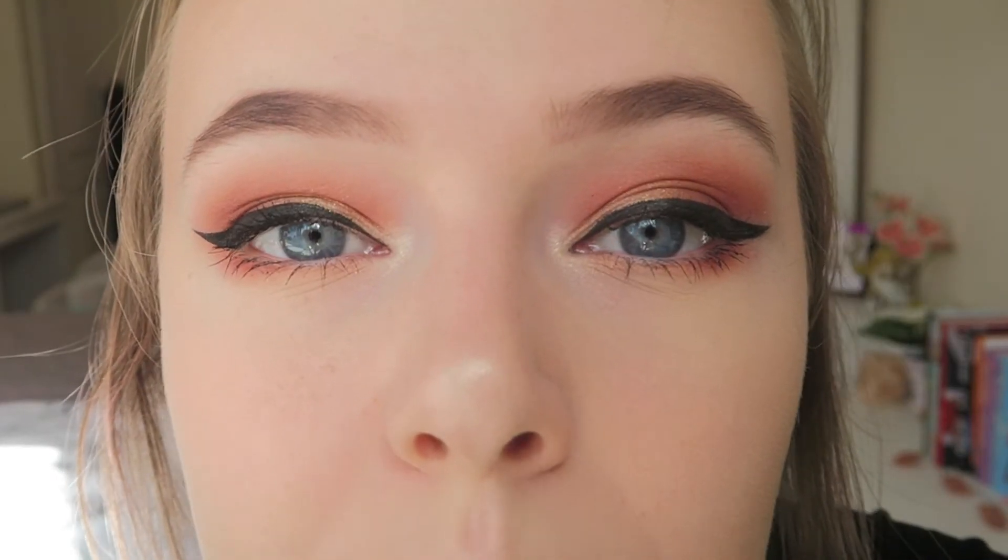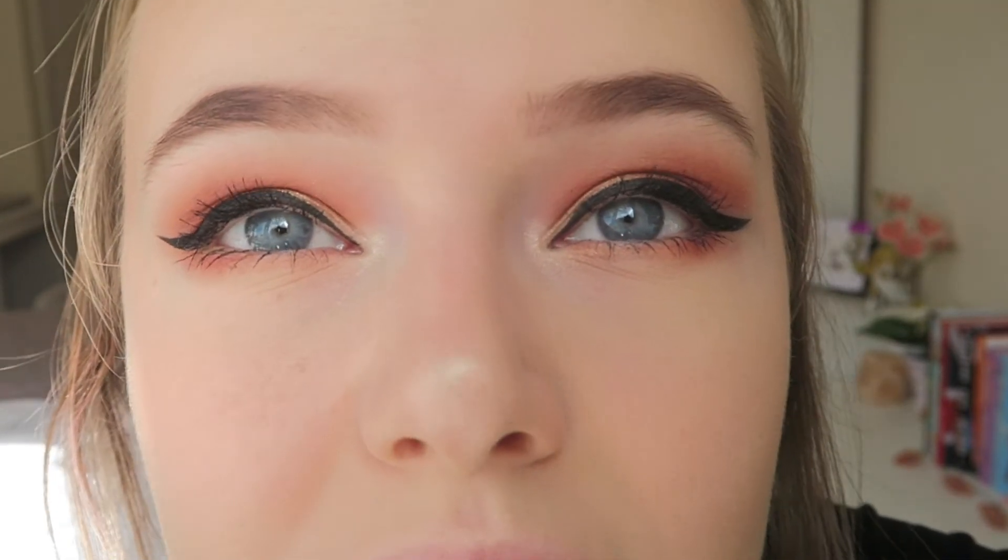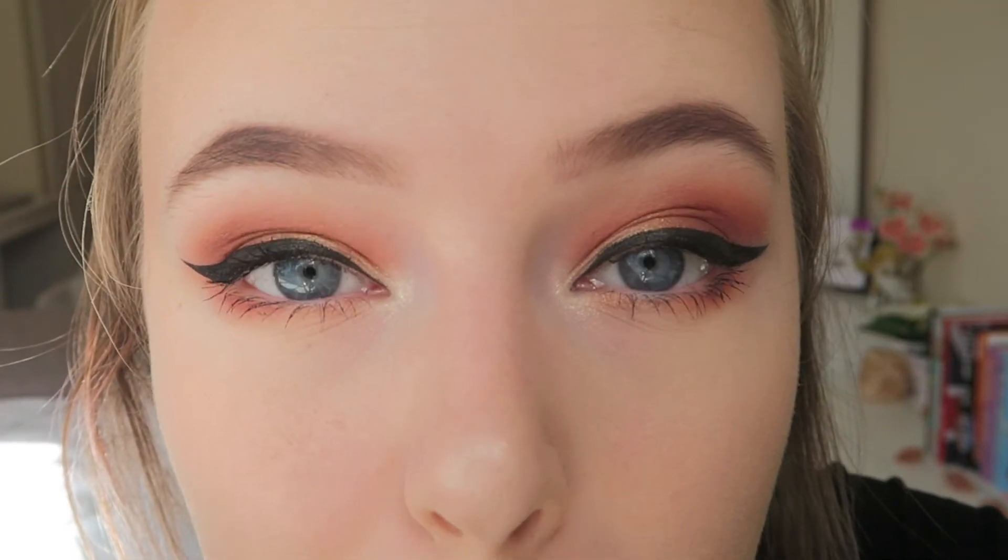Look how bad the eyeliner is — I can't go over it. It's just like a stick, like it's gonna flap away. But the eyeshadow — I'm loving the eyeshadow, definitely. We'll be using that some more.